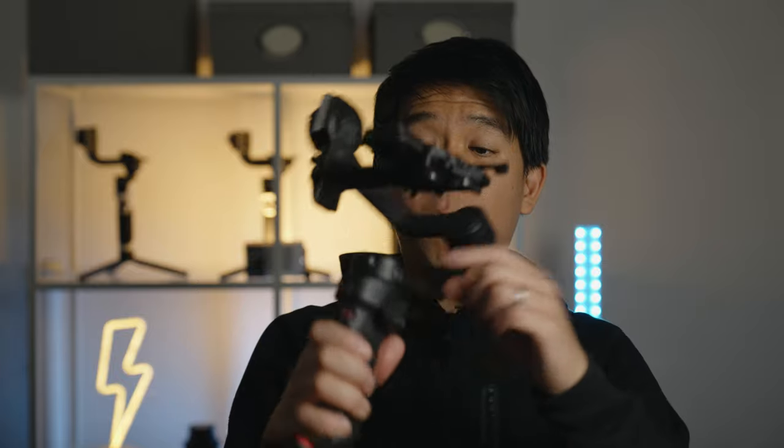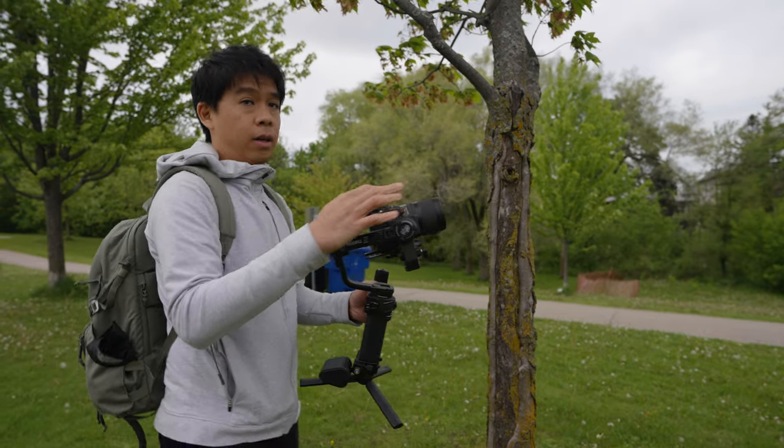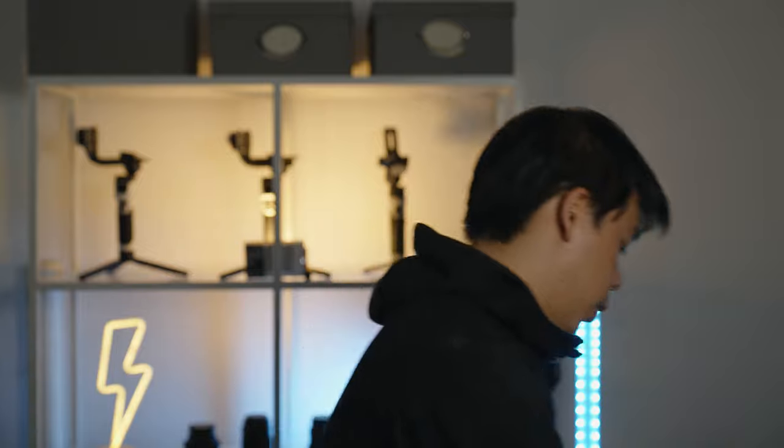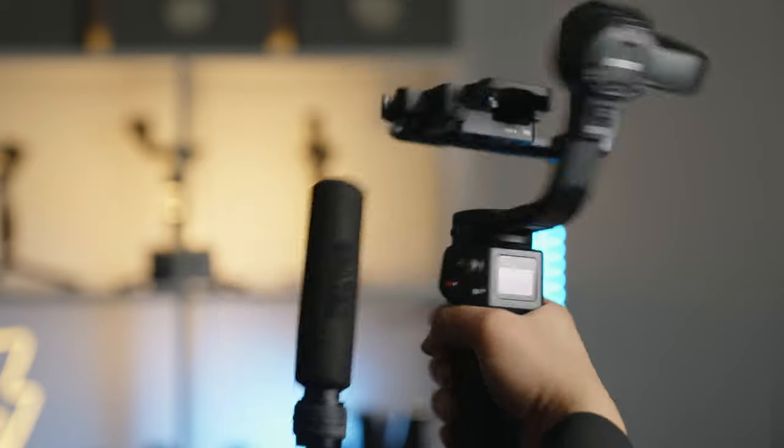This may sound like a minor thing, but in actual practice it comes in very handy. On the Weeble 3, you can control the shutter with the record button if you plug the camera to the gimbal via cable. But if you don't want to use a cable, you would need one hand on the gimbal and use your other hand to press record. Now with Bluetooth, not only do you get rid of the cable, but you can single-handedly start and stop recording.